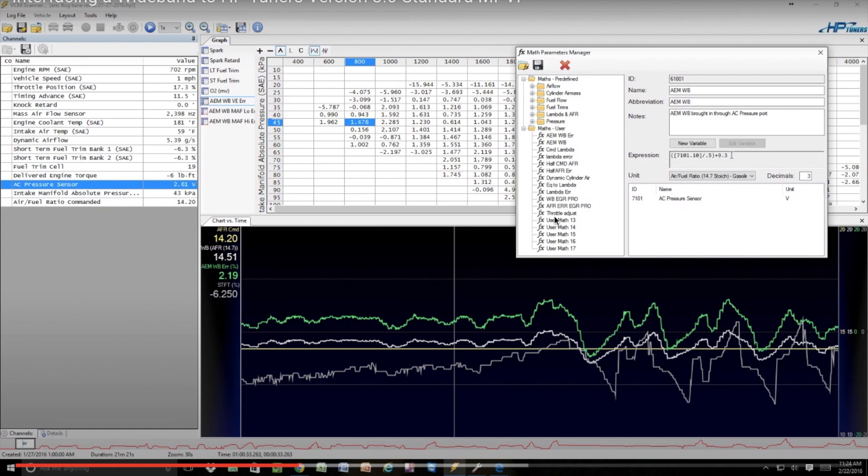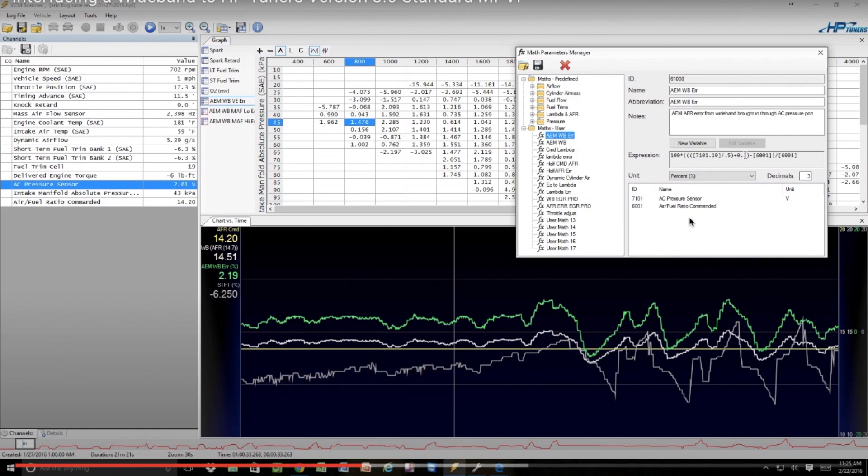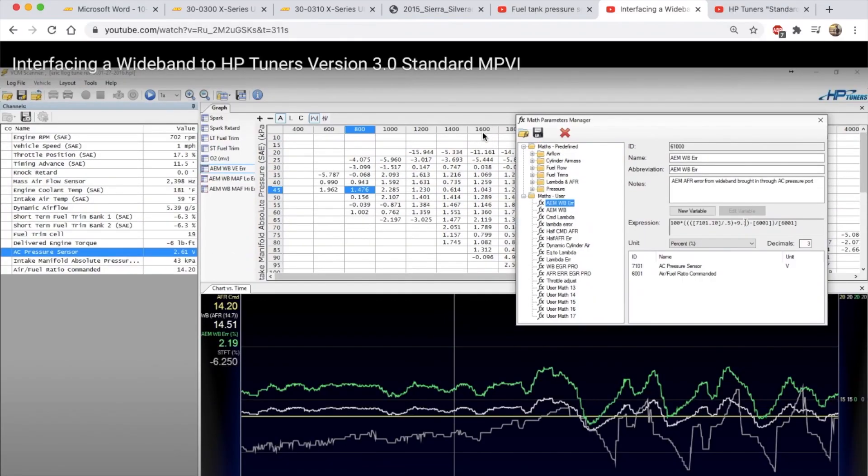That video also shows exactly how to get the AFR in there, and then there's one that tells you how to set up the wideband error — commanded versus AC pressure or fuel tank pressure. He gives you the formula right there; just get your reading glasses out and enter it. It's very easy, he explains it all.